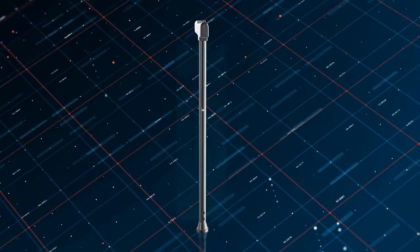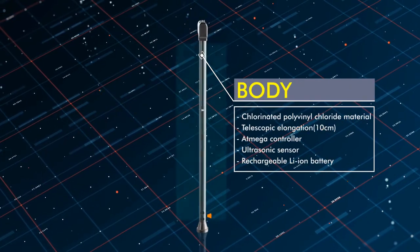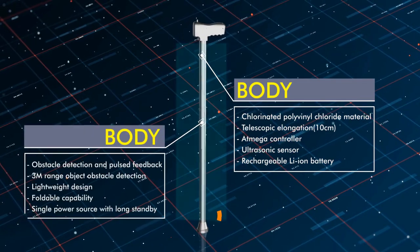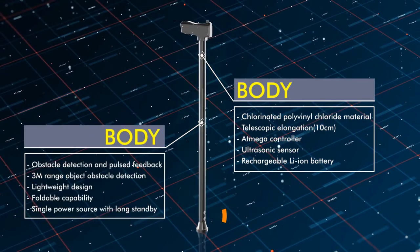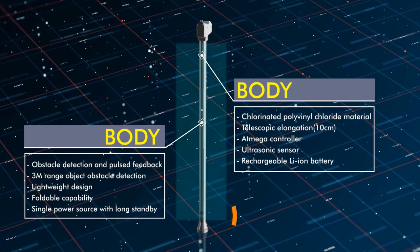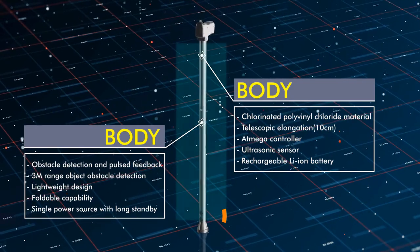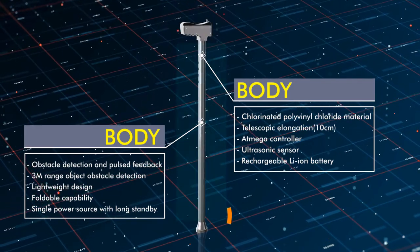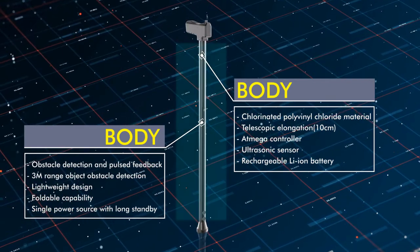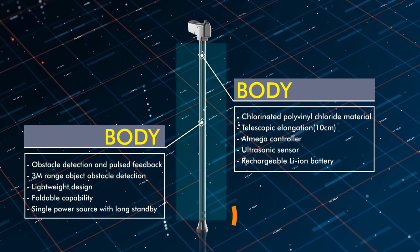Moving forward with the body design — the body is made up of CPVC material, which is widely available in the market. I considered different parameters while choosing CPVC, such as operating temperature, load, and density, which make the system lightweight. The body is divided into five different segments of 19 centimeters each, making the walking stick foldable as well as flexible. The total length is around 100 centimeters.